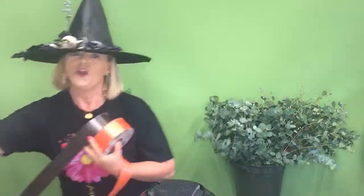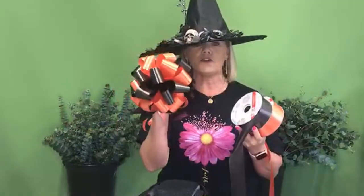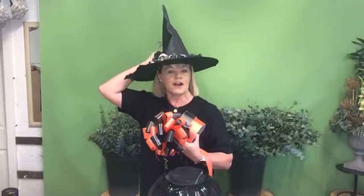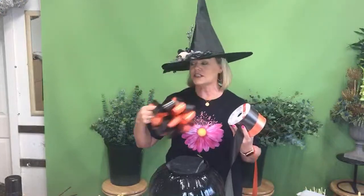For anybody who missed how to make the Halloween bows using the orange and the black ribbon, pop over to Kay's Flurry Fun Group and you'll be able to watch a step-by-step tutorial on how to make these bows — they're so simple. Now I'm going to take off the hat because it's driving me mad.